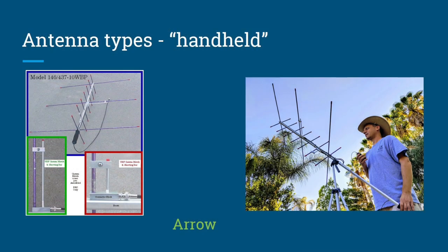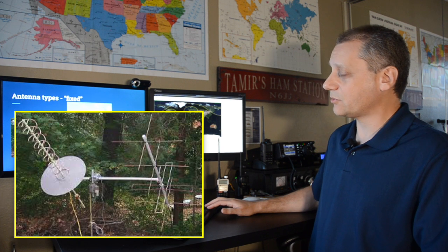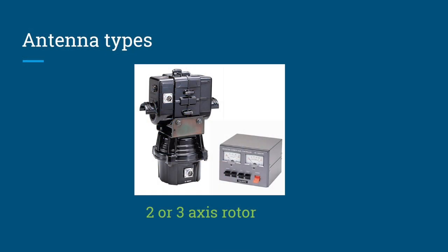For antennas, one option is the Arrow antenna — a light antenna usable as a handheld or mounted on a camera tripod for easier operation. There are also fixed antenna setups with separate VHF and UHF antennas on a special structure, though these require a rotor that can move on two or three axes — not just azimuth, but also elevation.